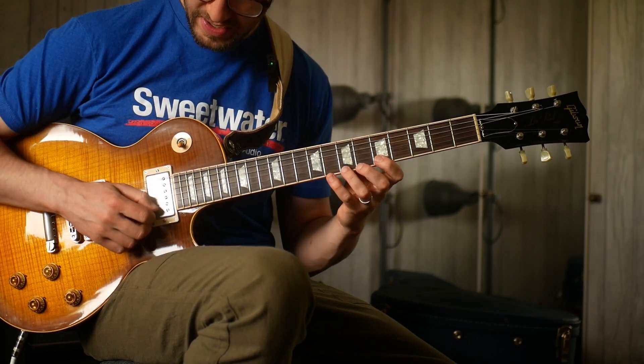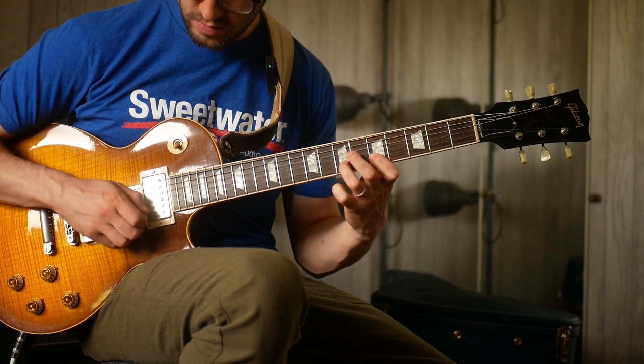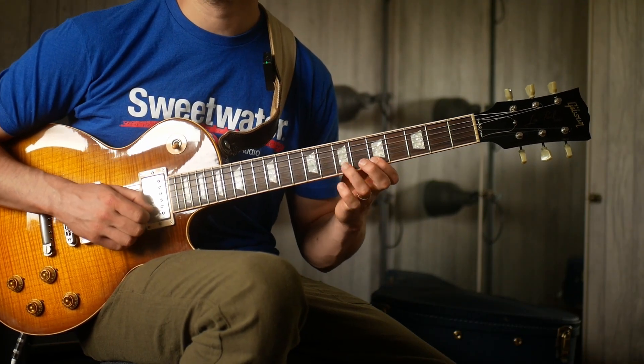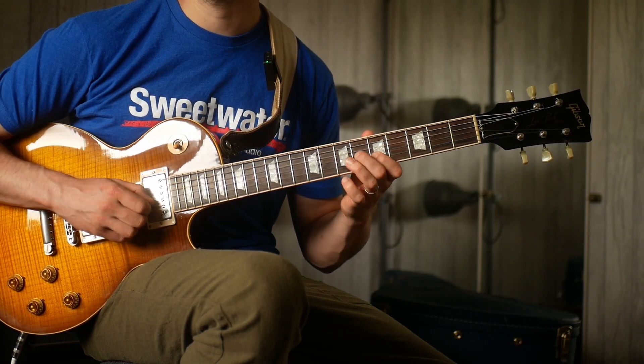How I'm picking it: legato, so down, up, down, up, up.